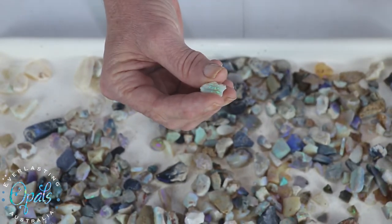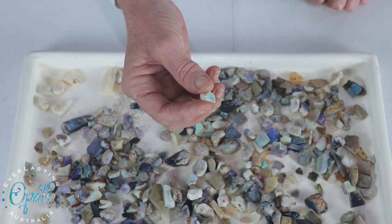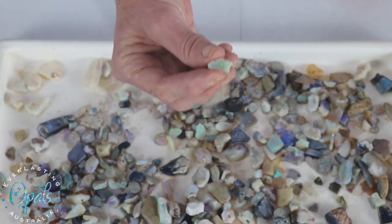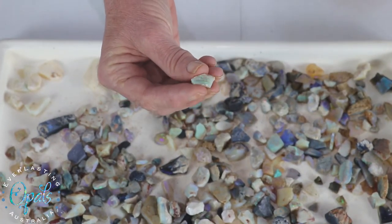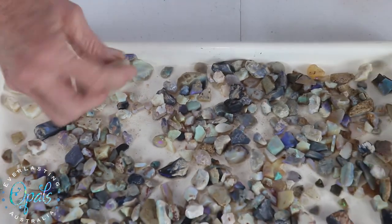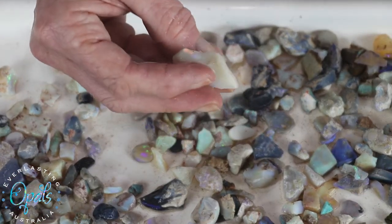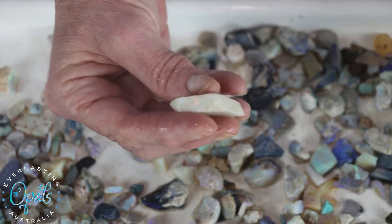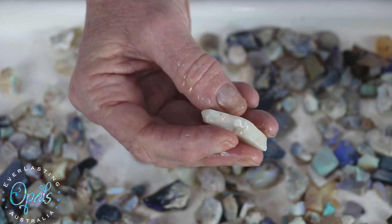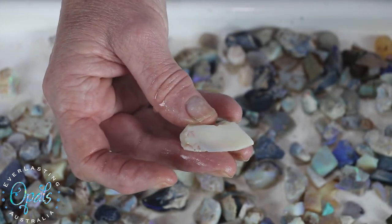We can't add color to natural opal, we can't make the color any better or deeper — all we're doing is shaping it so it fits nicely in a setting. So there's one with a couple of bars and this is your crystal opal. I also have light opal and you can see that this has dried off a bit so I'll just give it a bit more water, and there you can see the red and the green, the electric green coming through.